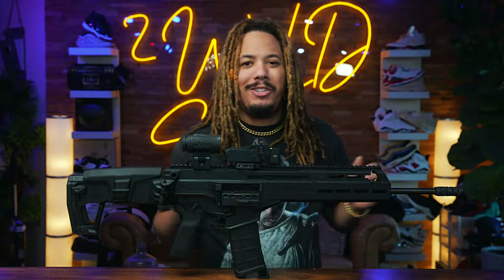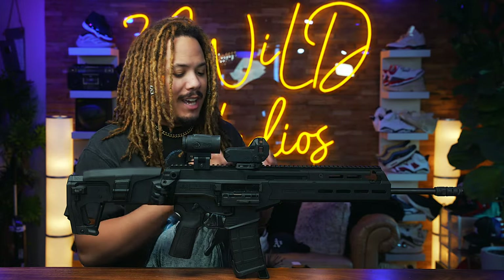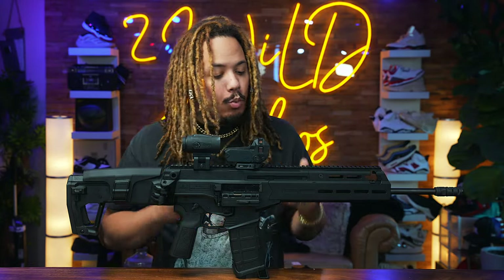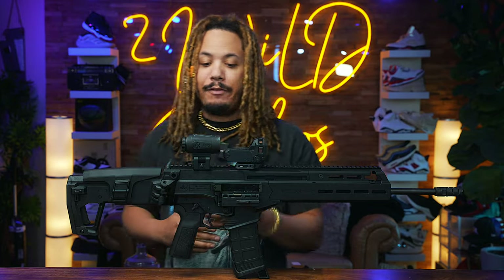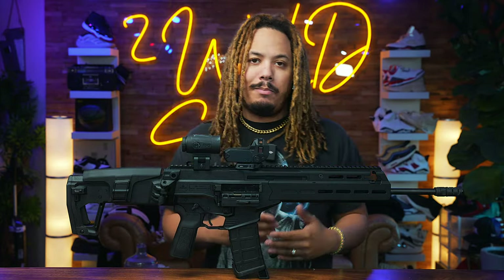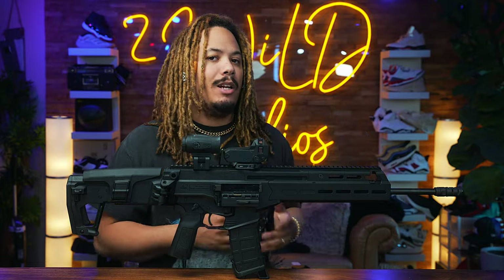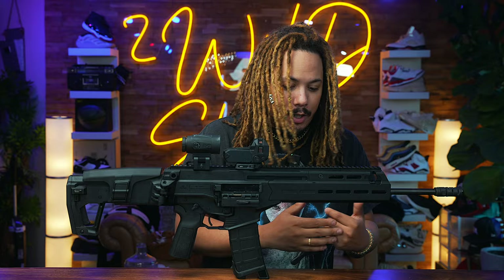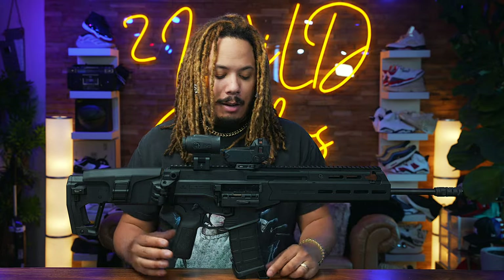What's going on everybody in the building, it's your boy 22 Wild checking in once again. Today we have the beautiful IWI Carbo. I've been wanting to get my hands on this one for a minute. This has definitely been one of the most anticipated guns that I've seen, especially coming out of 2023, and finally now getting my hands on one and being able to shoot it and talk about it today.